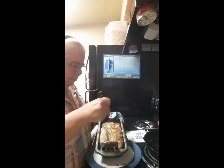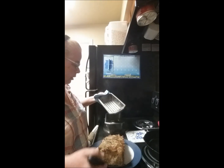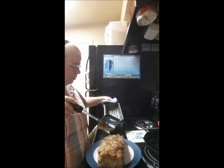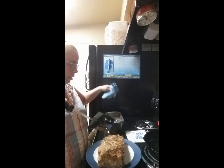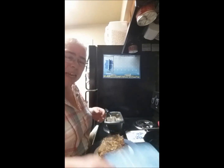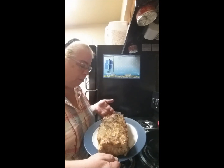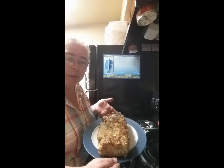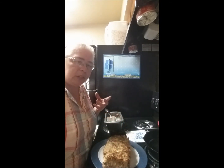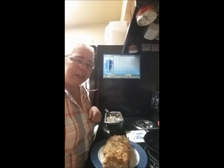I'm going to slip a spatula under here — it should lift out with no problem. As you can see, all the grease is in the bottom of the pan; there's no grease on the meat at all — it's all dripped out. This needs to sit for about 10 minutes to set. Anytime you cook a meat, always let it sit for 10 to 15 minutes so the juices absorb back in — that's how you keep your meatloaf nice and moist.